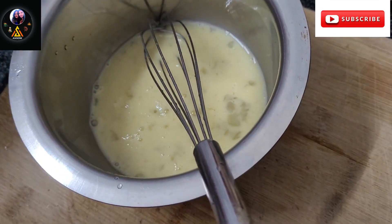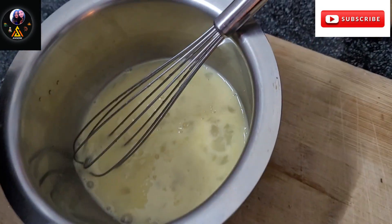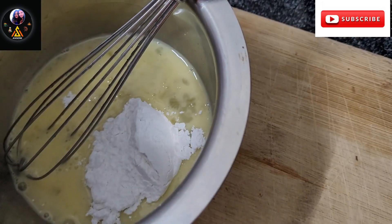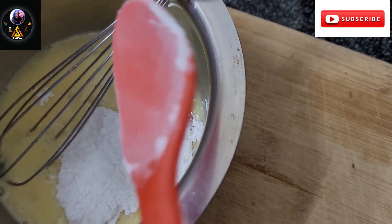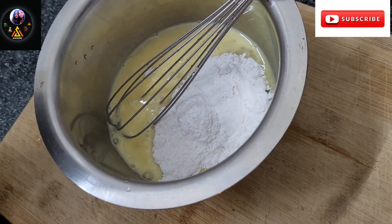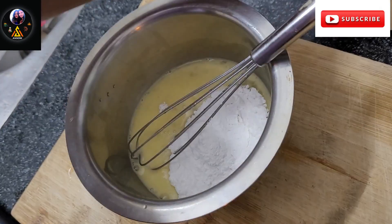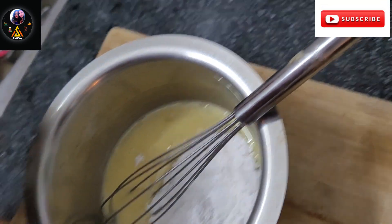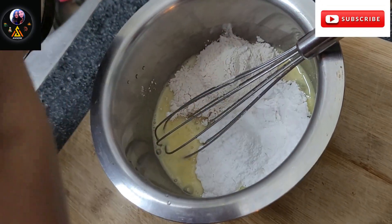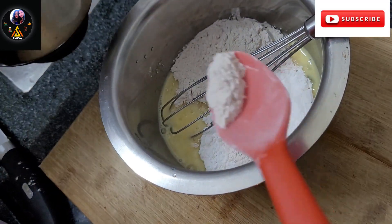We will add a bit of castor sugar. We will add 2 to 3 spoons of the egg brownie mixture. Next, add brown sugar — 1 spoon, 2 spoons, 3 spoons, about 3 and a half spoons.